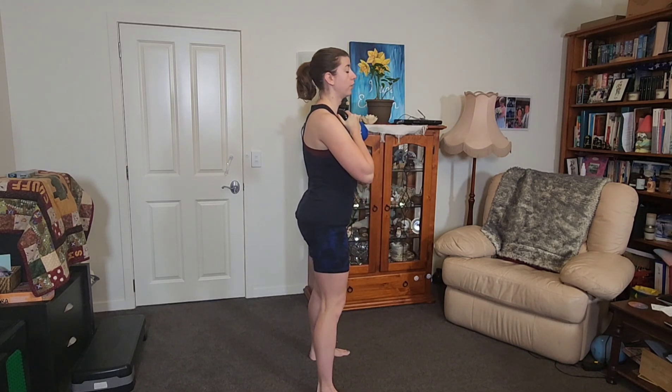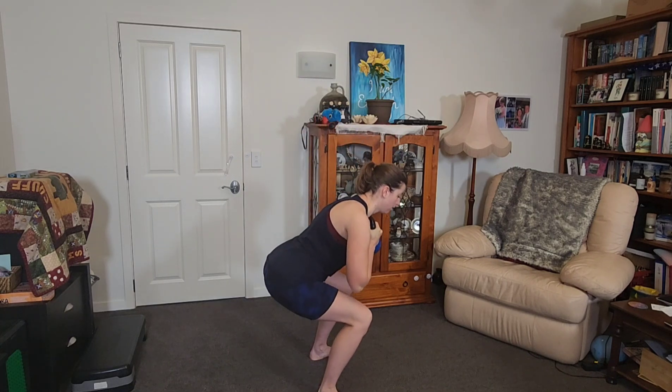Goblet squat is first. If it's too much, just do body weight. You're going to push the bum back and sit in a chair — imagine you're getting in and out of a chair holding a baby or something. Note the difference: your bum goes back, you sit down, drive up. Our next move is the deadlift, which is our picking up off the floor move.